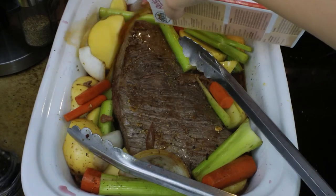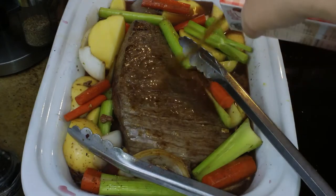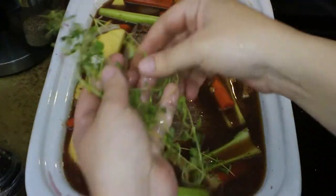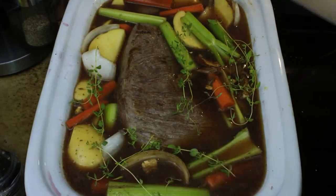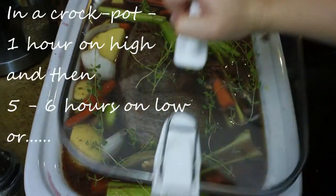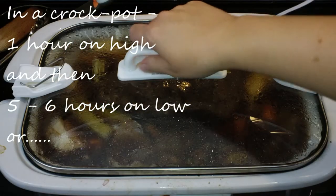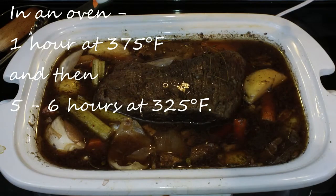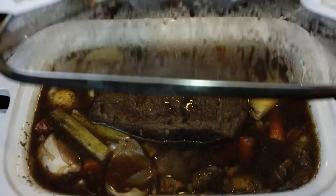The next thing I'm going to do is add in some beef stock — I'm using 32 ounces here. Obviously you can make it homemade, but in this case I did not. So 32 ounces going into my pan, and I'm also going to put some fresh thyme right on top. I am doing this in my crock pot today: one hour on high, and then five to six hours on low. You can also do this in the oven — one hour at 375, then reduce the heat to 325 and do it for five to six more hours until the meat and the veggies are tender.